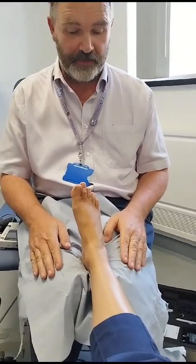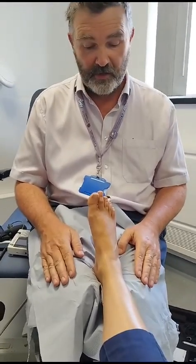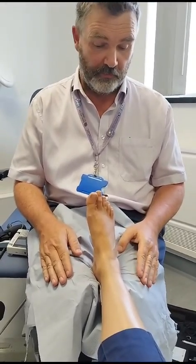I'm going to demonstrate a three P's limb of concern assessment that can be done by any lower limb clinician within about five minutes.